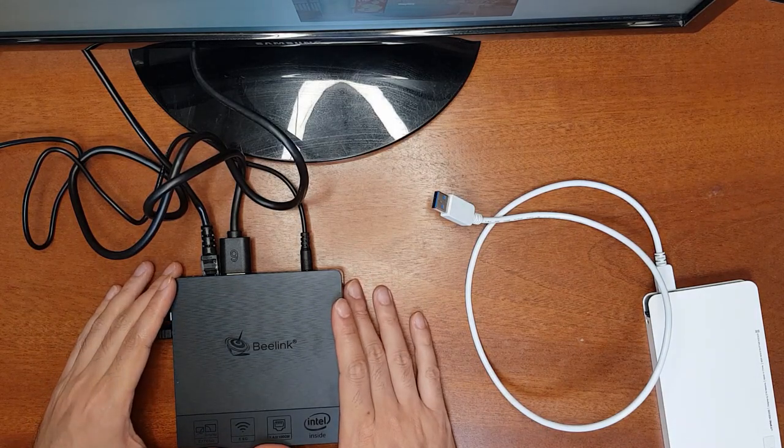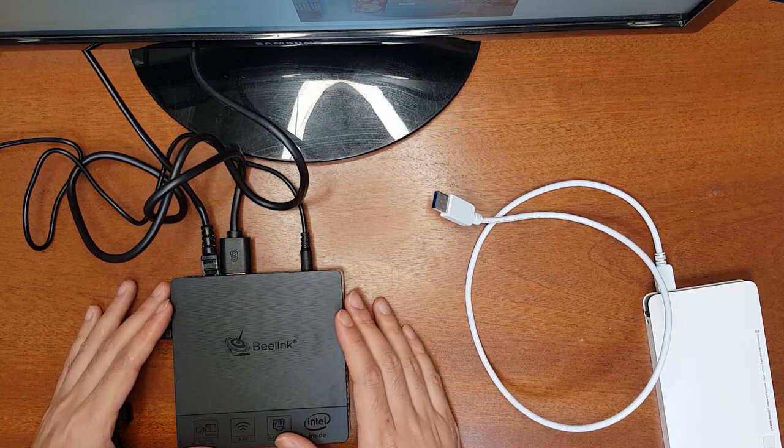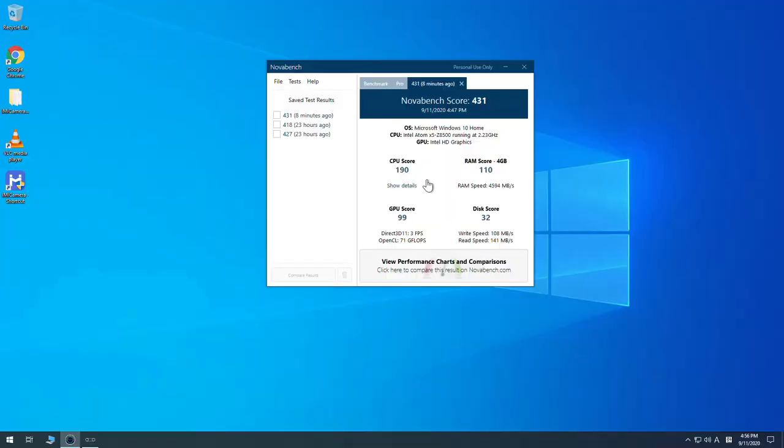The good thing about this mini PC is that it comes with a pre-installed, activated Windows OS — you just need to set up your account. Now I'll show you how to set up a simple password-protected network storage for home use. First, go to Start, type 'users', and go to 'Add, edit or remove other users'.